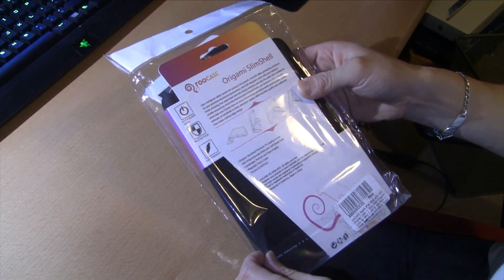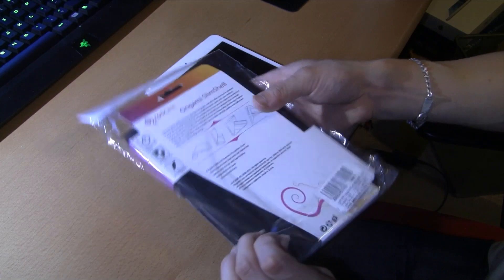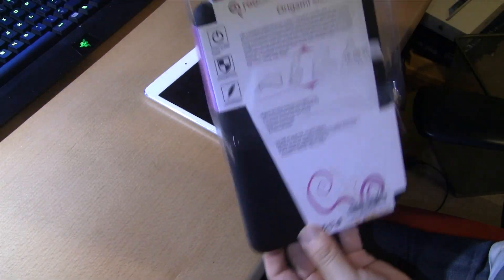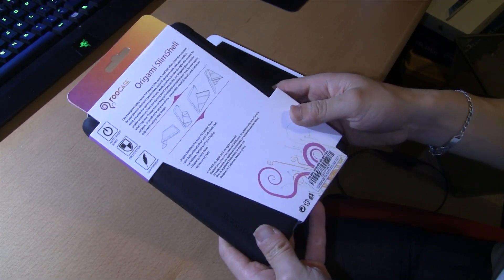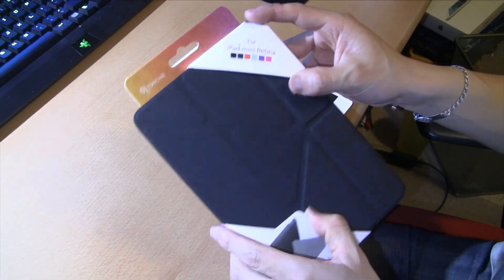I went to the Apple Store and either the cases are extremely heavy or they're very expensive — they run $50 or $30. But according to Amazon's website, it retails for $49.99 or $39.99, and I got it for $14. I can live with that.